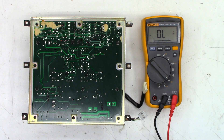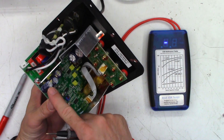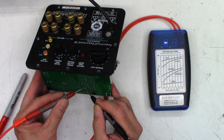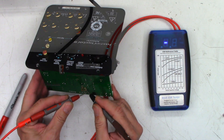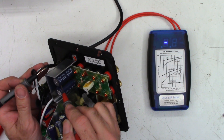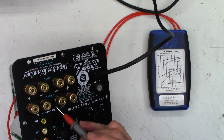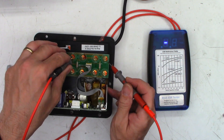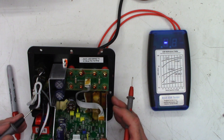Next we'll check the capacitors on the preamp board. First I'll check these three big filter caps - they're pretty easy to access. They're 470 microfarad, and I get 0.08, perfectly fine; 0.08, perfectly fine; and 0.08, absolutely perfectly fine. It also has a couple of 220 microfarad non-polar coupling capacitors to block bass from reaching the mid-range and high-frequency speakers via the speaker terminal inputs. Testing across the binding posts: 0.07 and 0.06. That all looks good.